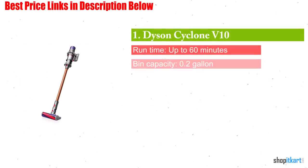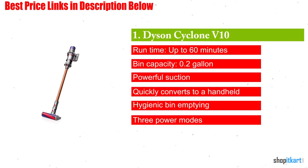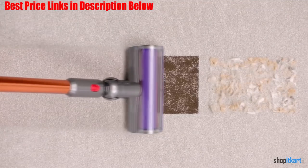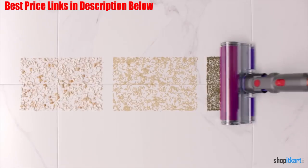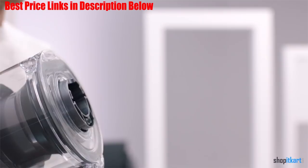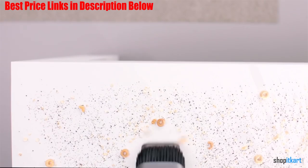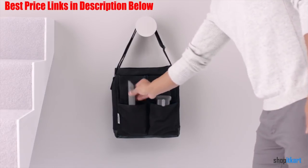First one in our list is Dyson Cyclone V10 Absolute Lightweight Cordless Stick Vacuum Cleaner. At just under 6 pounds, the Cyclone V10 Absolute will make all your cleaning dreams come true — if your dreams include the ability to clean carpets, hardwood floors, blinds, ceiling fans, and hard to reach crevices with absolute ease. Its power can also rival any of its upright or canister counterparts. The V10's torque drive cleaner head is Dyson's most powerful yet, driving dirt from carpets effortlessly. But it's also gentle on hard floors as it's engineered with soft woven nylon and anti-static carbon fiber.